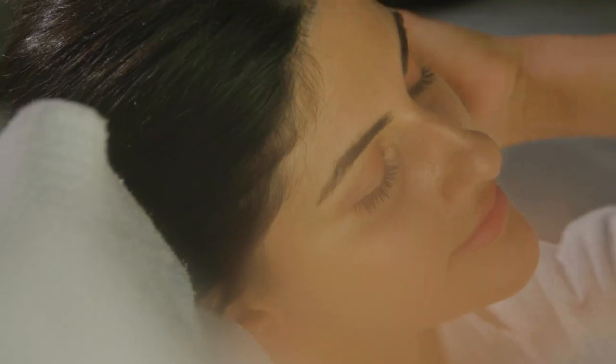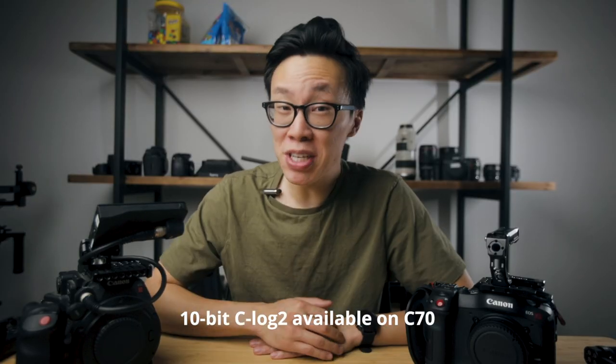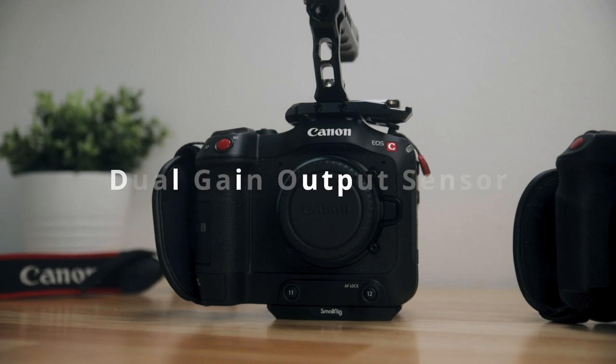Not to say that the 8-bit footage on the C200 was bad — I really got some amazing footage from it. But with the C70, you're able to record 10-bit C-Log2, which means I can still get really amazing dynamic range thanks to C-Log2 and still be able to push and pull the footage in color grading.